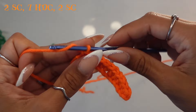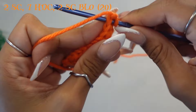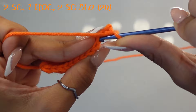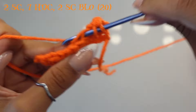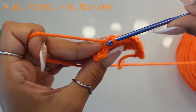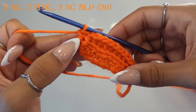Chain one, turn your work, then work a single crochet into both loops for the first stitch. The next stitch: single crochet into the back loop only — go into the back V instead of both Vs. Then work your seven half double crochets into the back Vs only. You should be left with two stitches; work a single crochet into each, but the last single crochet goes into both loops. The first and last single crochets go into both loops to keep the ends sturdy. Continue this for 20 total rows.